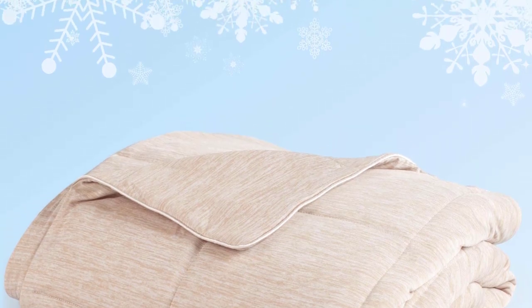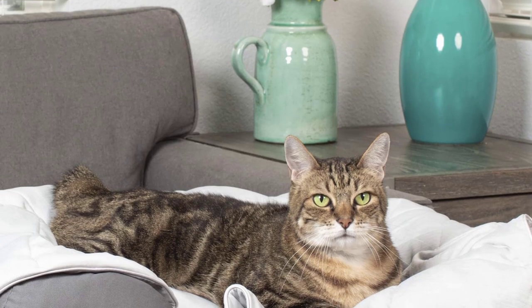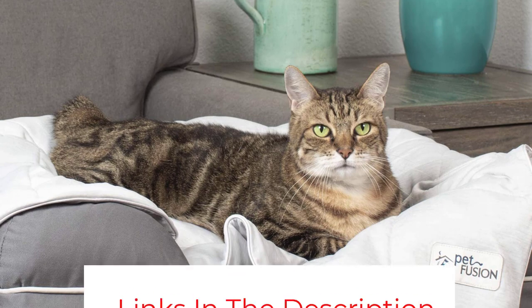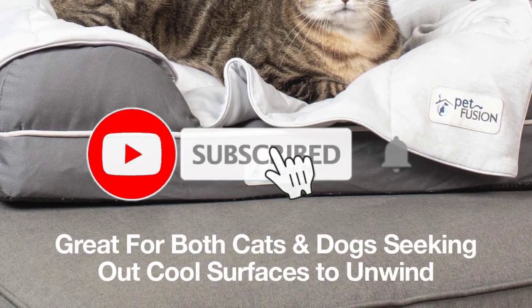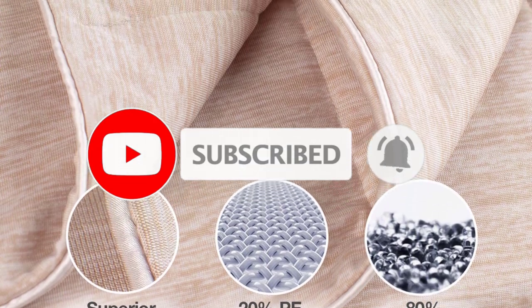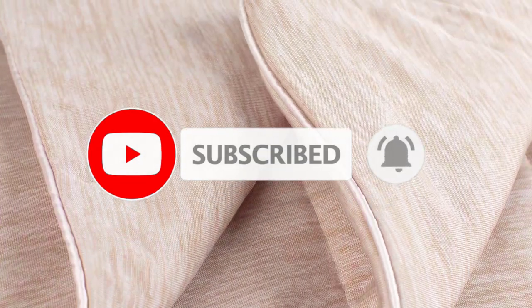It is available in several sizes so it fits all dogs. It is even machine washable, as it is made from non-shedding and non-pilling fabric. The only drawback to this product that we could find is that it is not made from chew-proof material.